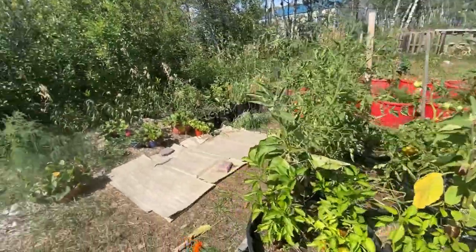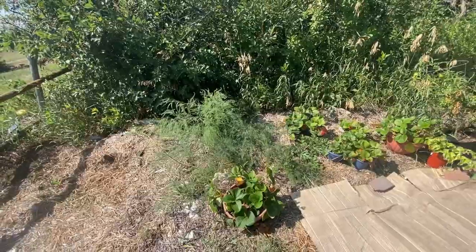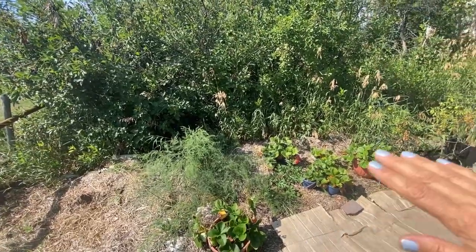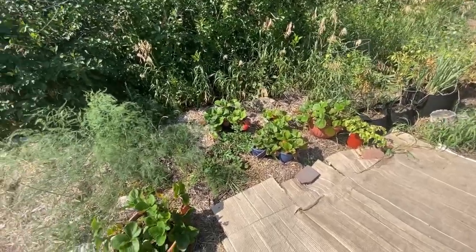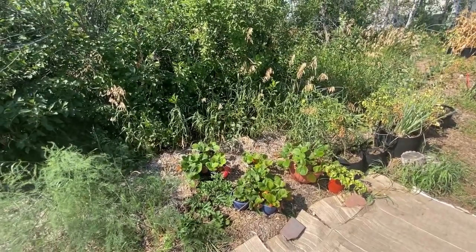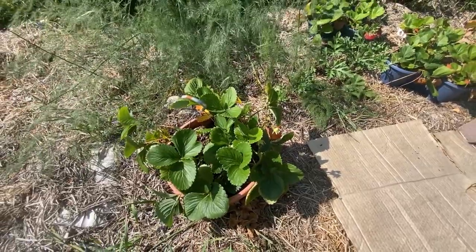I probably won't grow them again — I guess I should taste them first before I decide, but I don't see myself growing eggplants again. Over here is where I have asparagus growing wild; it comes up every year. I'm hoping that as it goes to seed it's going to shoot up more plants in the spring. I kind of want this whole area here to be asparagus, and I was trying to incorporate strawberries in with the asparagus.